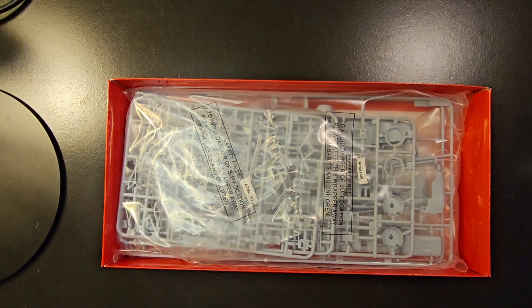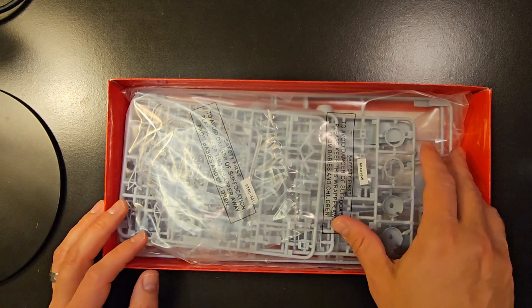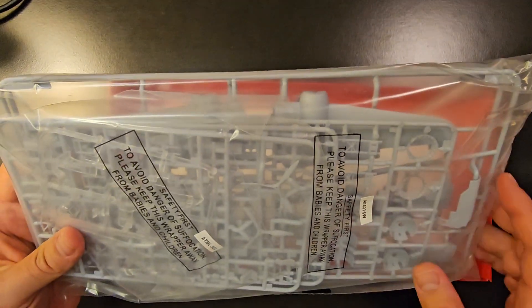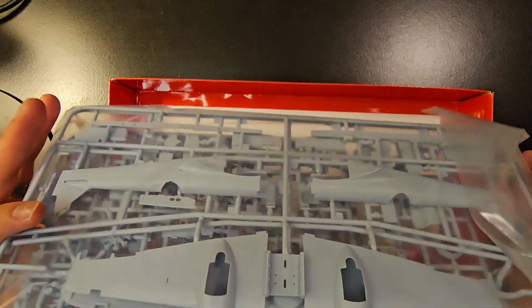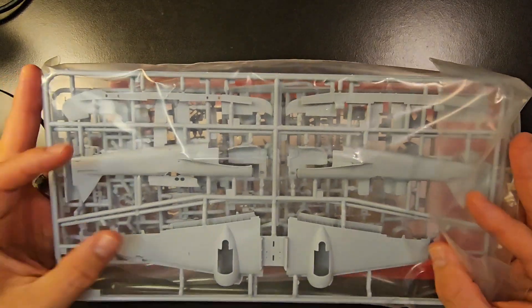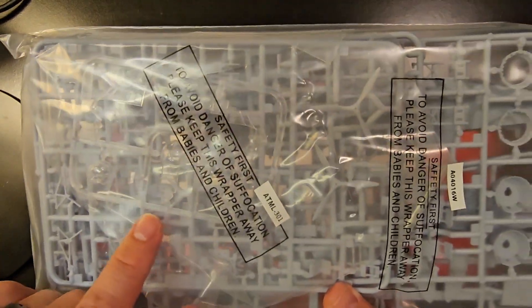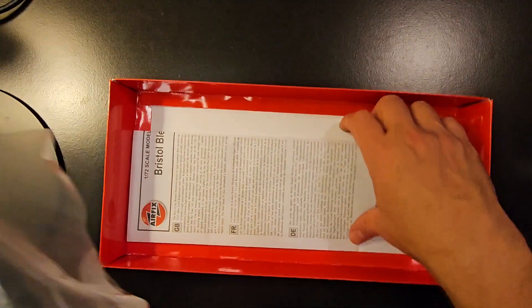We'll go ahead and open this up and unbox it. Right here you've got your plastic packaging with all the different sprue frames — you get your fuselage and everything in there. Here are your cockpit pieces right here.